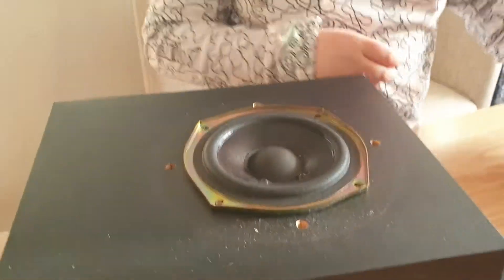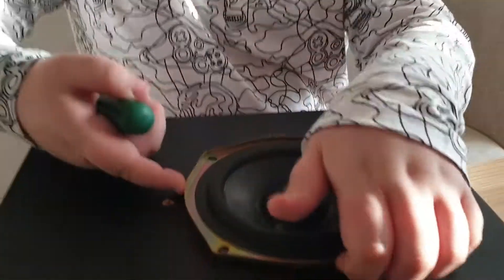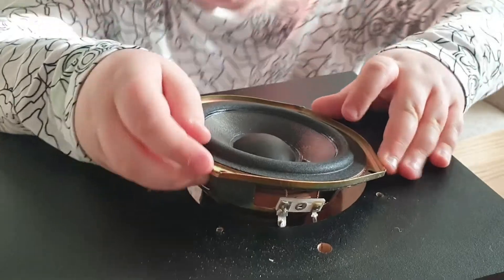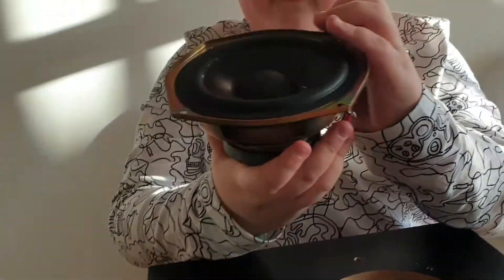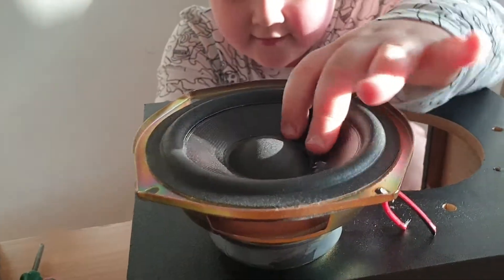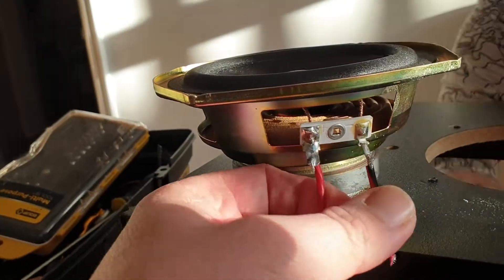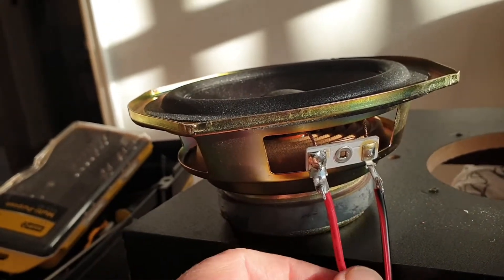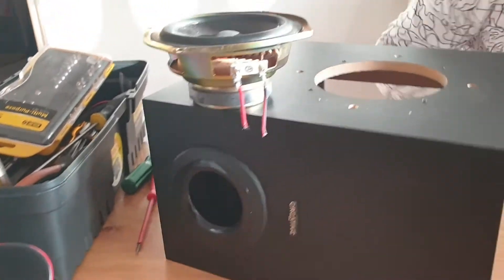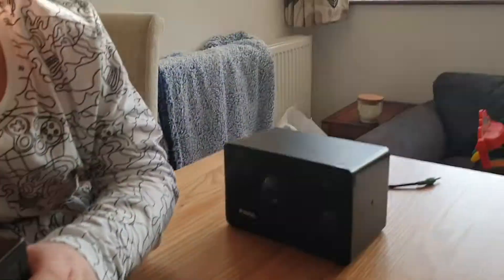All the screws are out — have a look, it looks big on the inside. That's nice! You can see where I've cut the wires. I was hoping there was some little clip to clip onto these, but there isn't, so I'll solder them back on later if we want to put it back together.